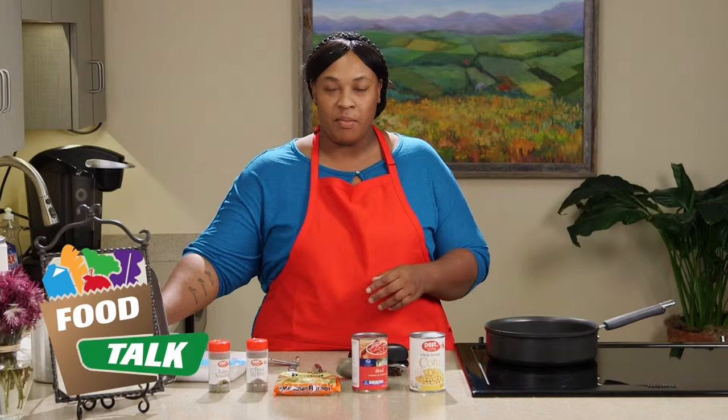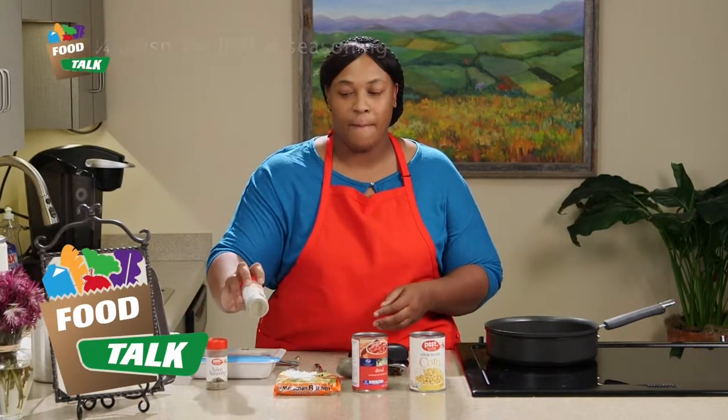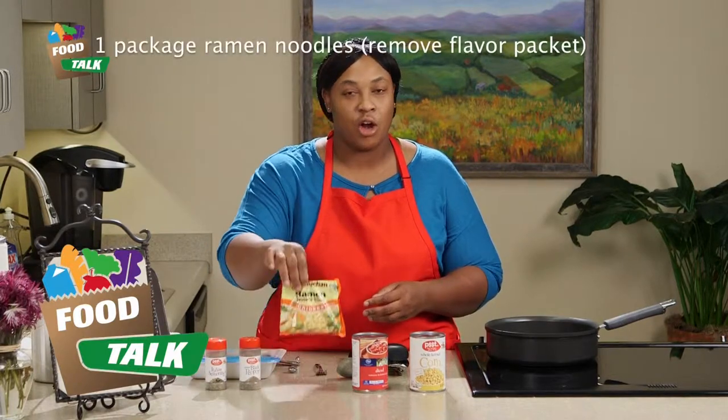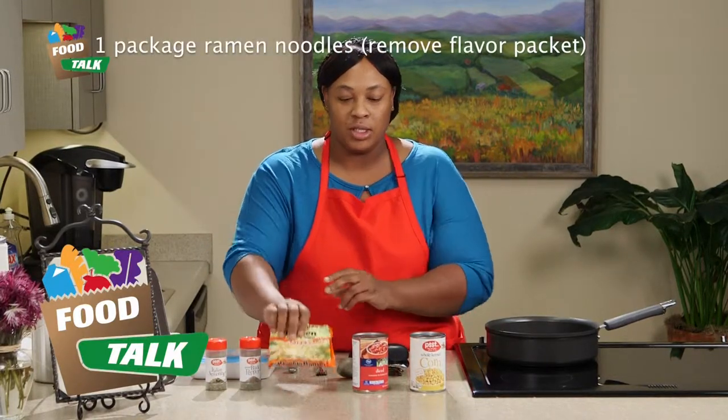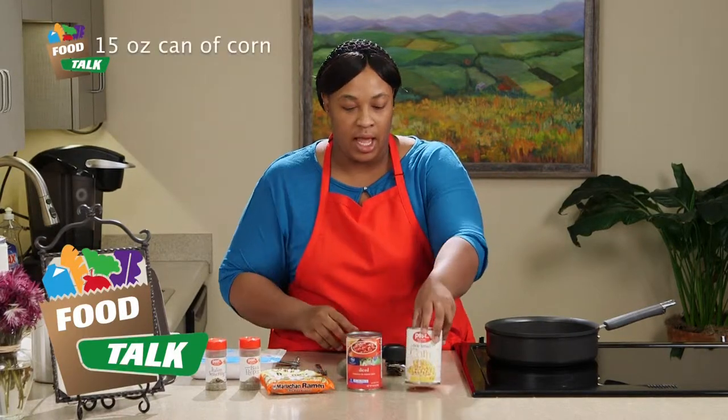Our ingredients today are going to be ground turkey, Italian seasoning, black pepper, our noodles, some diced tomatoes, and a can of corn.